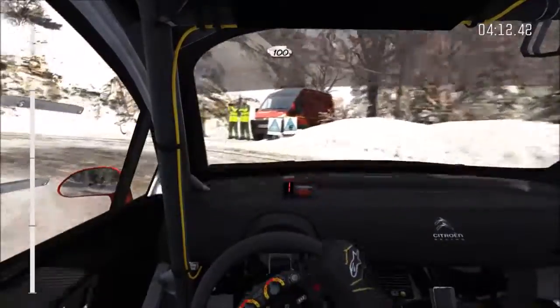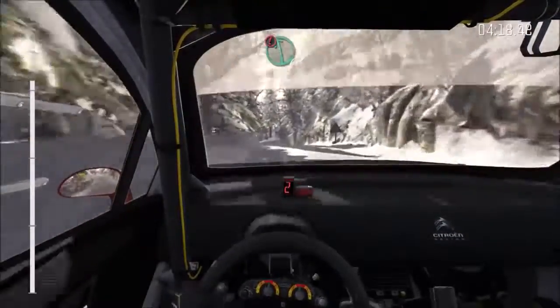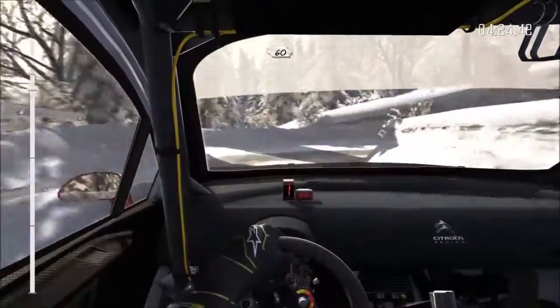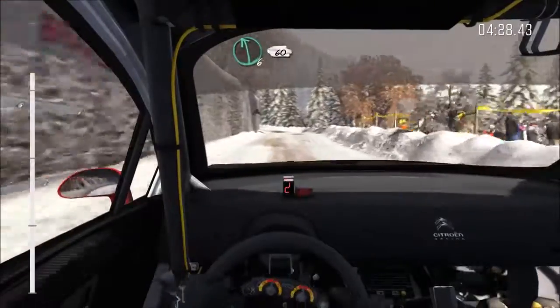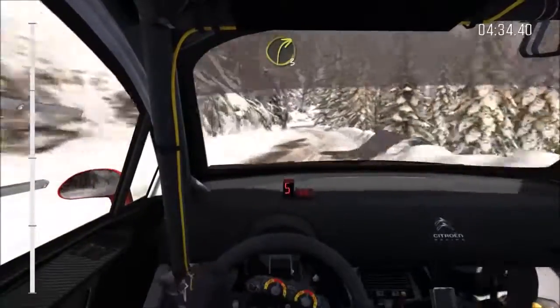100 up. Left 6, half long, crest, and caution left 6, right 5 tight, into hairpin right, 60, left 6, 60, right 6, long, into left 6, and right 3, long, crest.